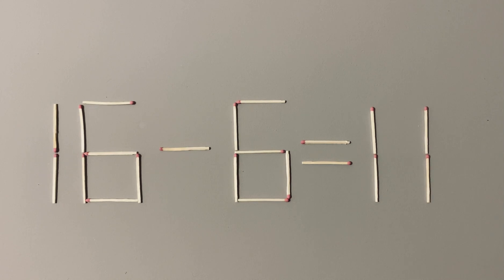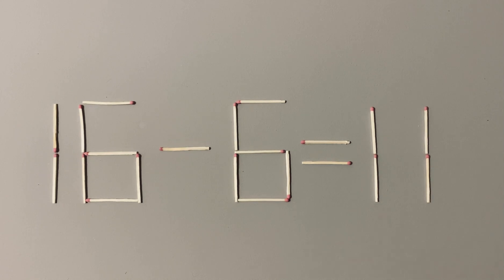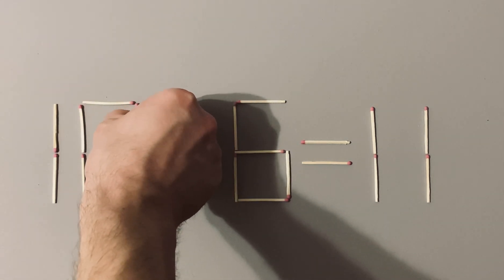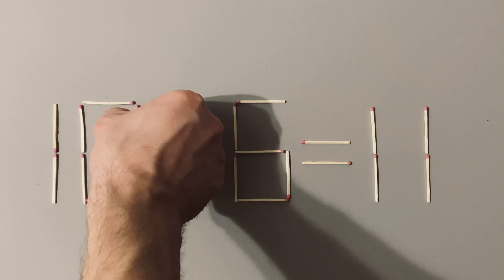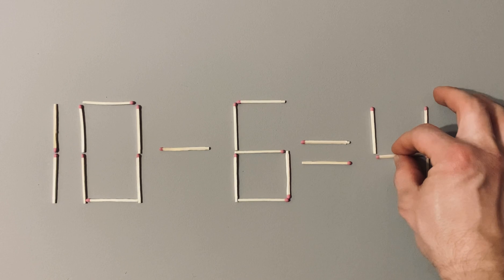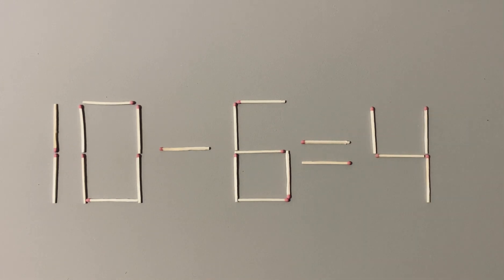To make it, you need to do like this. One way: put like this, and this put here. Now we have the right equation and the puzzle is completed.